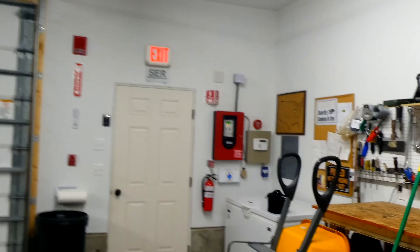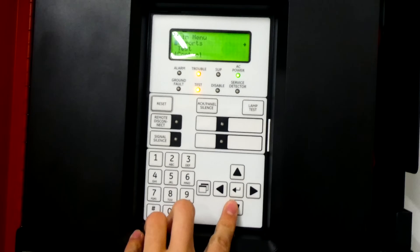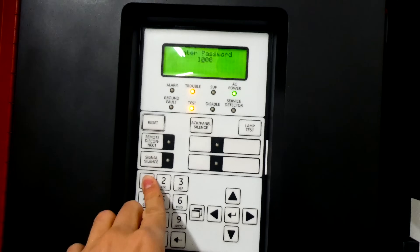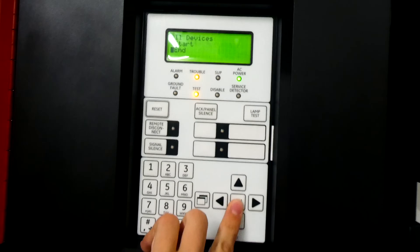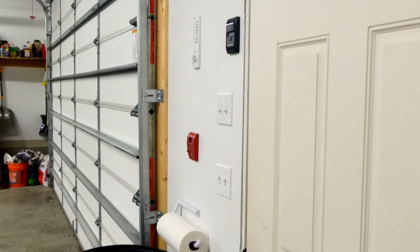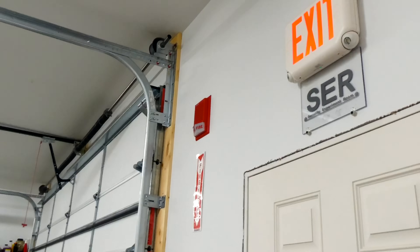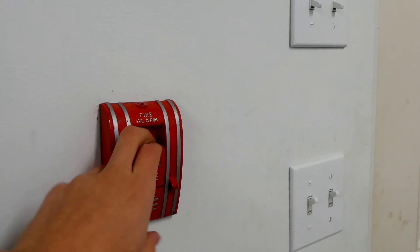Now we'll end the walk test and then go and test the pull station and make sure the alarms sound. We can acknowledge that and then go back to walk test settings, re-enter the level one passcode, select all devices, and then hit end. Now the test is ended and the panel is going to self reset, and then we can activate the pull station and make sure that the panel is capable of going into alarm and that all the alarms activate and sound like they're supposed to. Alright, let's pull it — we're going to activate everything as if it were a real fire.